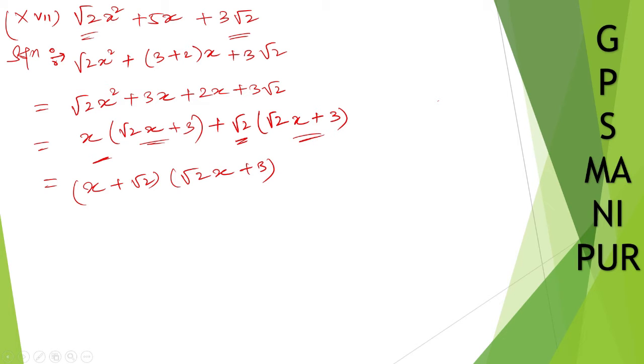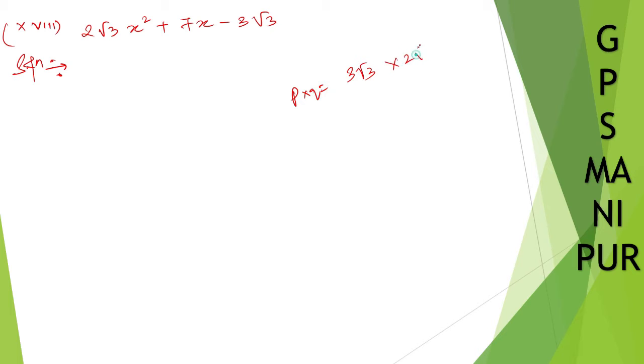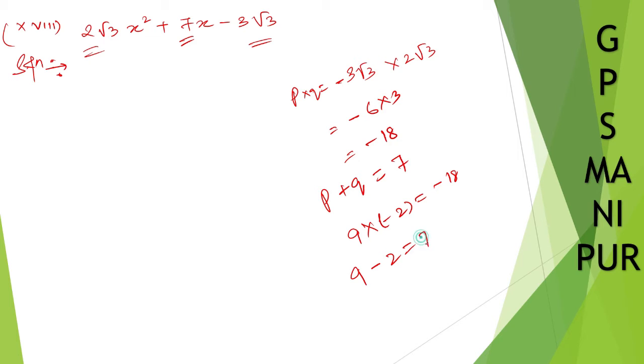Now let us do roman numeral 18. The question is: 2 root 3 x squared plus 7x minus 3 root 3. Here p times q equals 2 root 3 times minus 3 root 3. Root 3 times root 3 is 3, so 6 times 3 is 18, giving minus 18. And p plus q must equal 7. So 9 times minus 2 is minus 18, and 9 minus 2 is 7. We got both numbers.